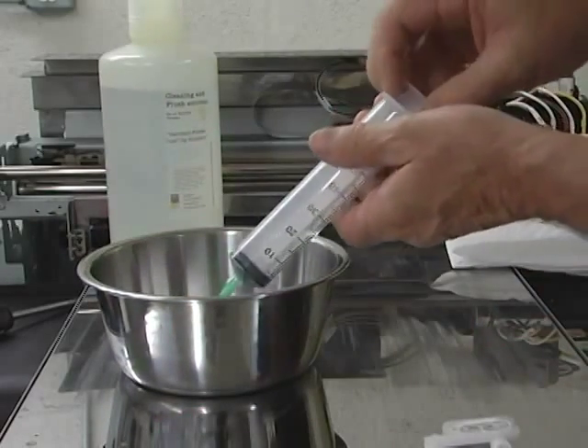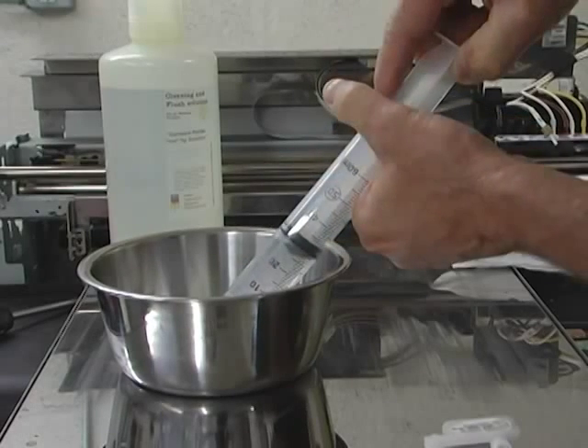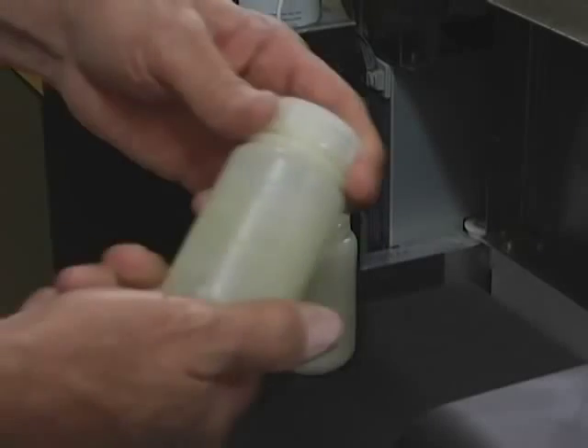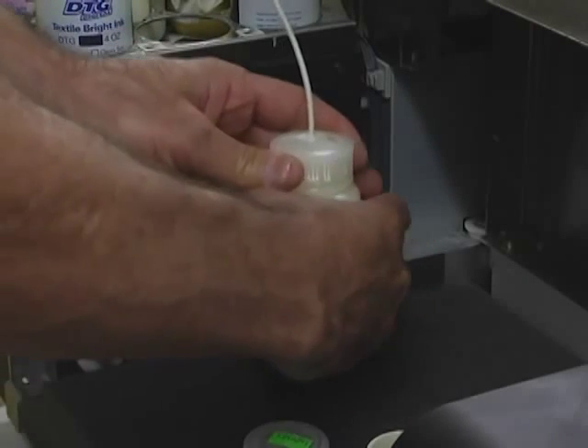Using the cleaning solution provided with your kit, fill the syringe with roughly 30 milliliters of fluid. Now, replace your white ink bottle with the waste ink bottle provided in your kit.